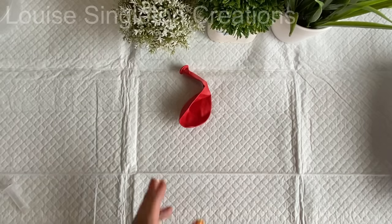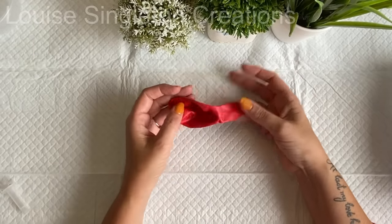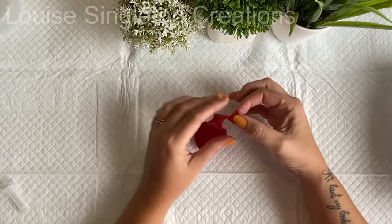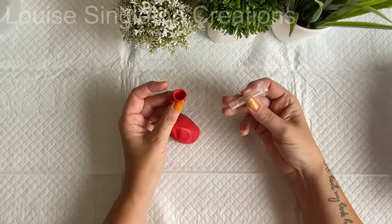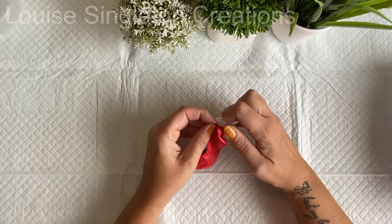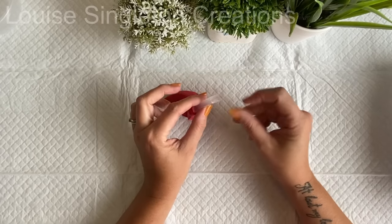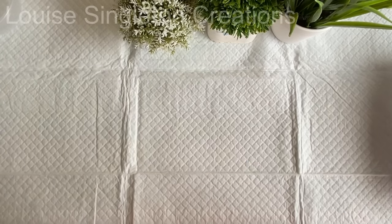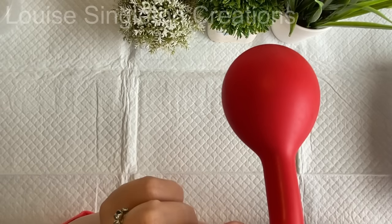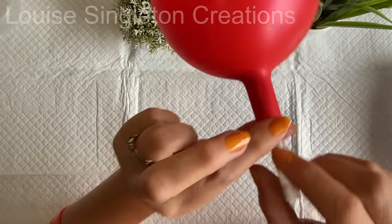The balloon I'm using today is just a regular party balloon made of latex — just one of the cheap ones, you don't need anything fancy. I could have blown it up the old-fashioned way but I have one of these self-sealing balloon valves which are so easy. You just pop them in the balloon and blow on the tube. You don't have to knot the balloon; the valve just keeps it inflated.